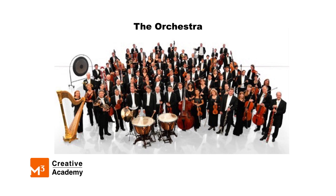All orchestras are made up of different instruments. We will explore the different types of instruments used in an orchestra in future videos, but for now we will just enjoy the variety of sounds an orchestra can make.